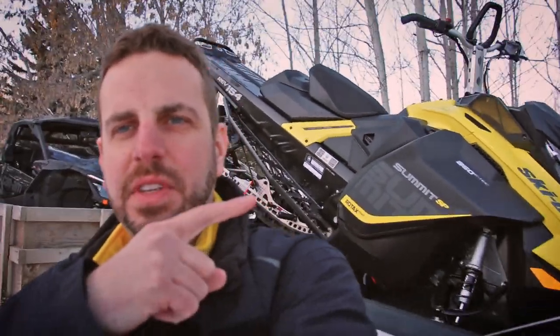Today I brought home the new 850 Summit and the Maverick X3. I'm taking some photos tonight. It's December, end of the month, so 2017 is just around the corner. I'm going to do some cool shots tonight but I've got to unload these machines and take them for a quick test ride before we take some photos. The shots are going to be at nighttime — we'll see how it turns out.